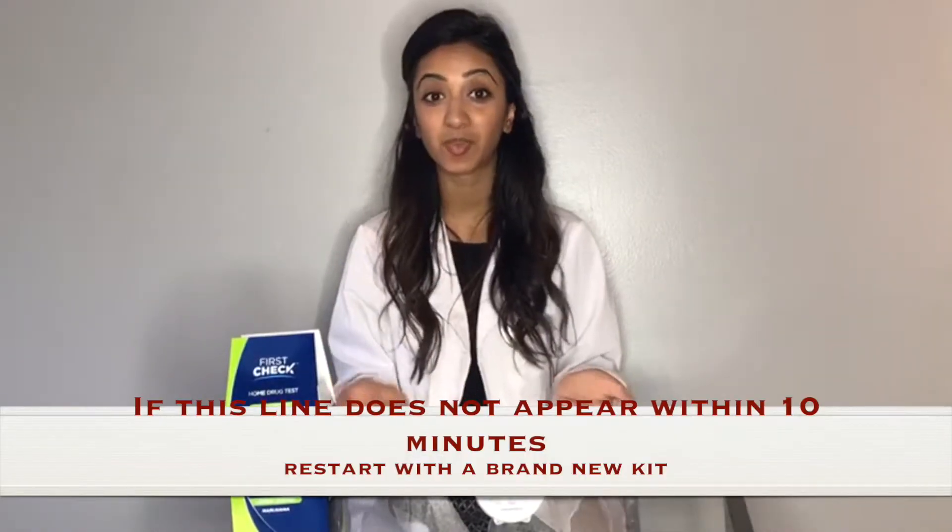Your results should appear within five minutes, no longer than ten minutes. You'll see a red or pink line next to the control that will indicate that your test has worked accurately.